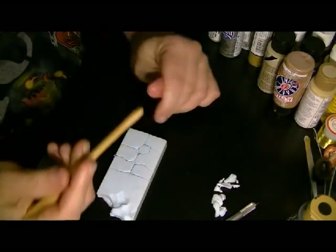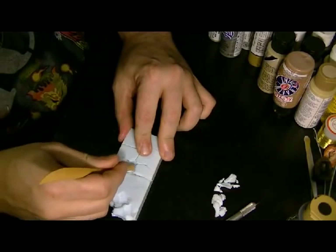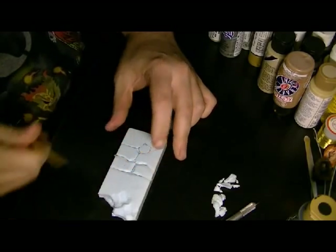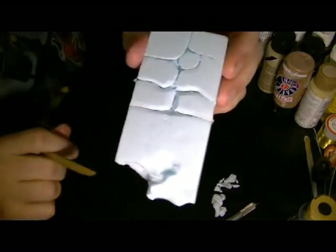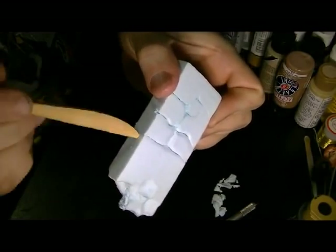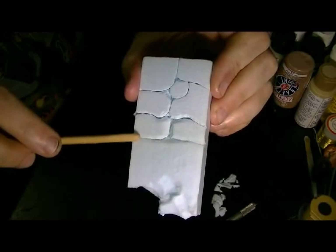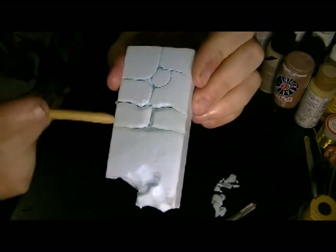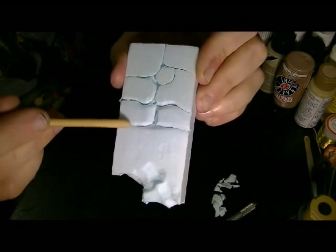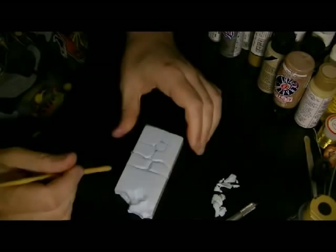To get that rounded look, I just take this rounded end and score the edges of the stones. Basically all you're doing is just denting the foam. When I get to the edge — here's that finished edge — you can stab at it all you want but it doesn't dent as easy. So you notice these indentions look much deeper on the inside. You can put a slight indentation on the finished edge part to match, but this stuff will start to crack if you really push at it, so you just have to be careful.